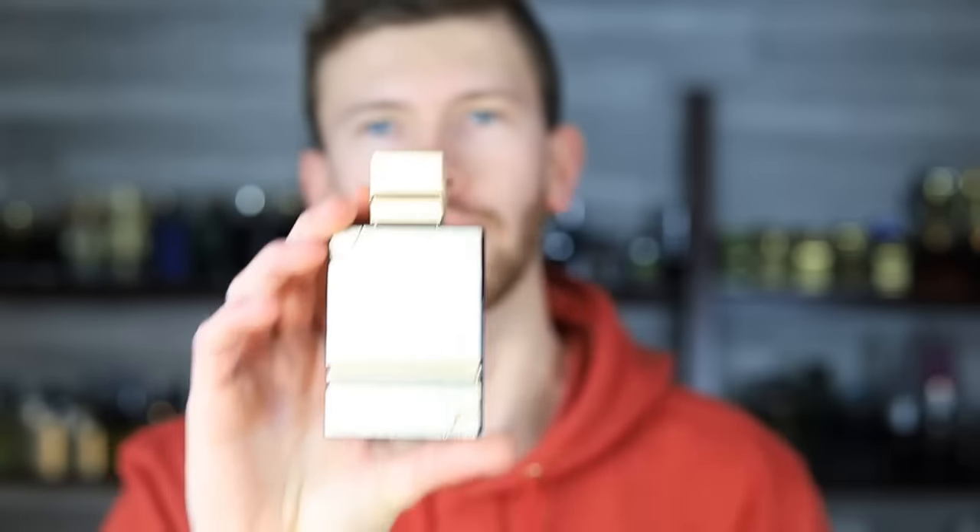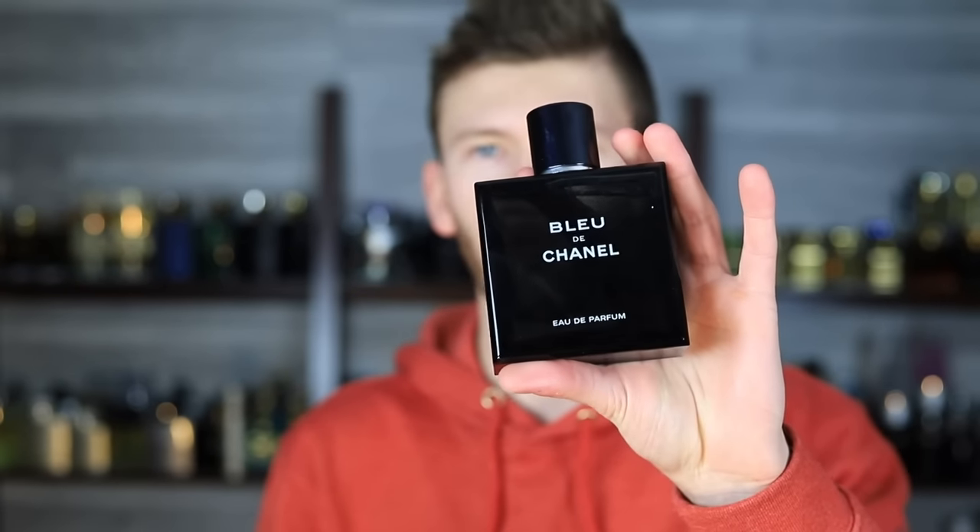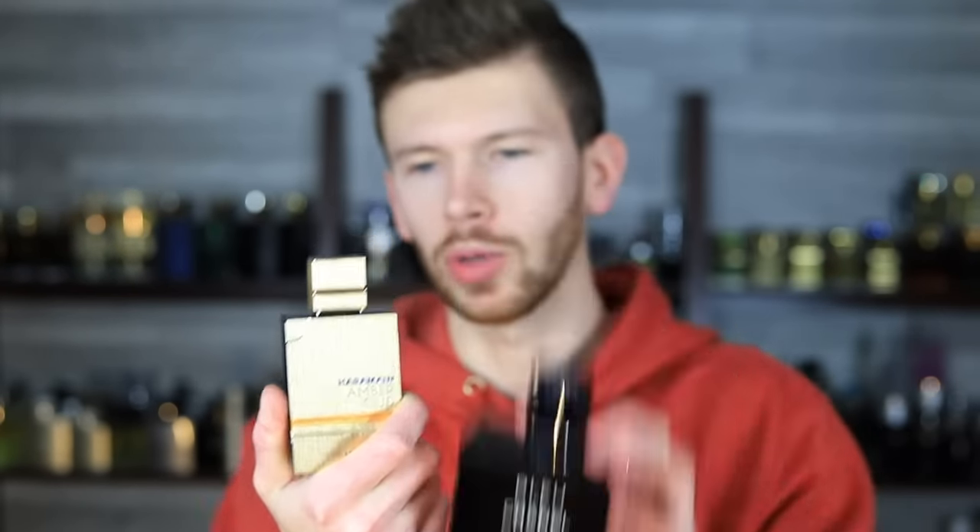Blue Edition is a Bleu de Chanel clone; Exclusif Blue is a Layton clone by Parfums de Marley — big differences even though they look similar on paper. I just recently did a review on the Layton clone and it's fantastic — Al Haramain's more premium take on Layton. Now we're checking out this one, which is a Bleu de Chanel clone, still more affordable. Armaf also recently put out a BdC clone which I've covered and it's great, but this one also takes it to the next level — nothing short of impressive.